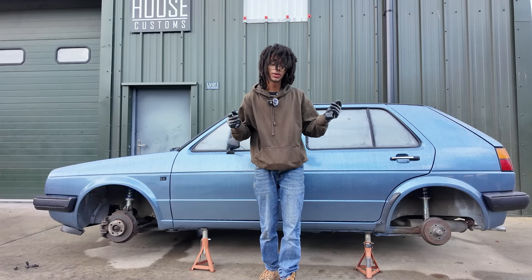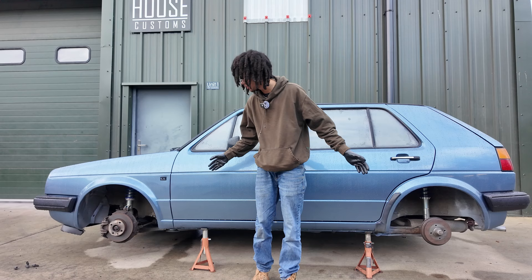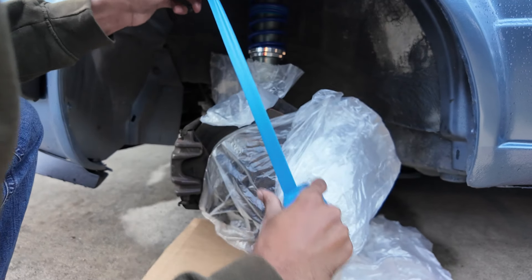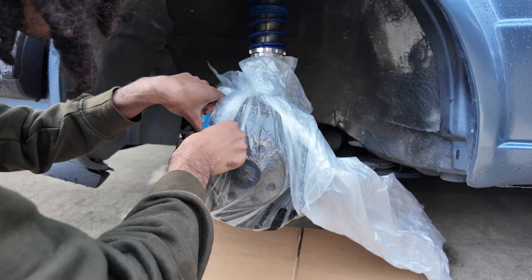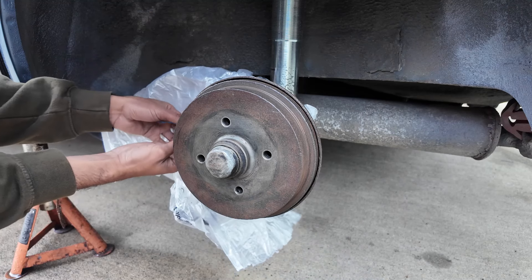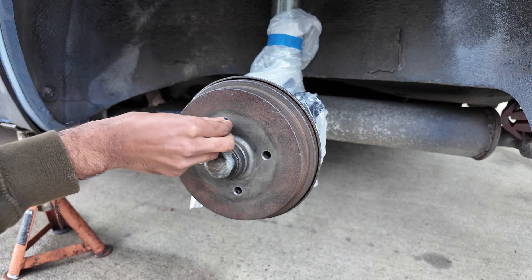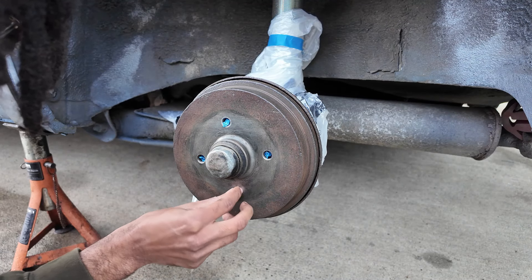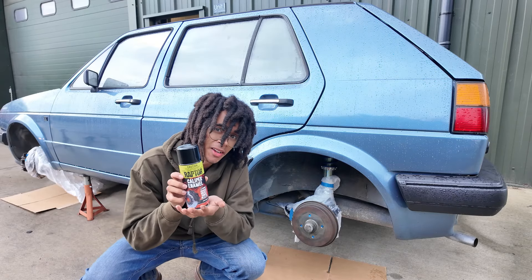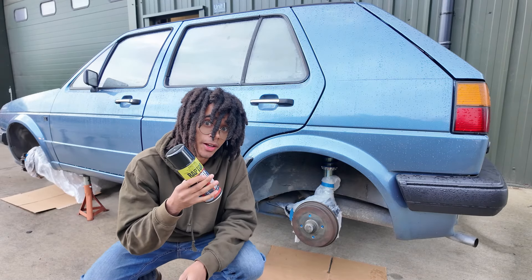Coming up on the last part of the prep process, I'm going to mask up the areas and get ready for some spraying. Prep is finished — now onto the fun stuff, the spraying. But first, got to shake the can for two minutes.